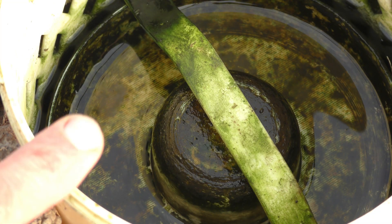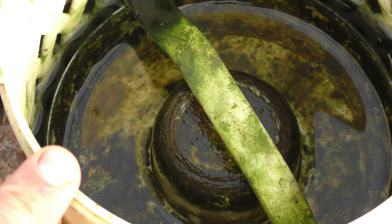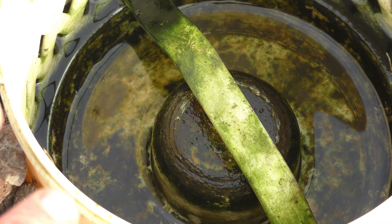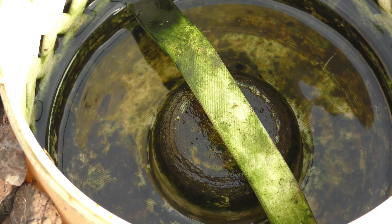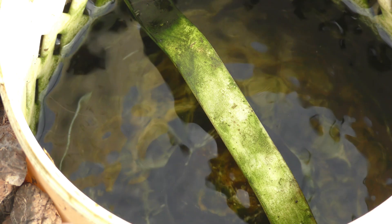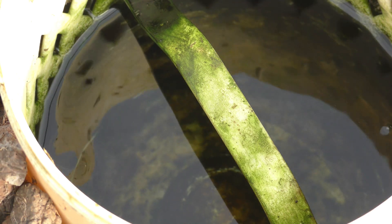Now this one that was out in the sun — a little bit of algae started growing on it, but I have not touched this for the entire season and it's still going. I'm just going to pull it out a little bit and do a quick examination on everything.